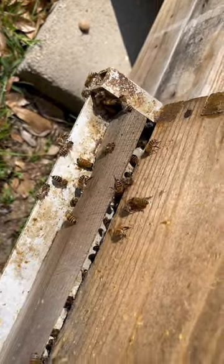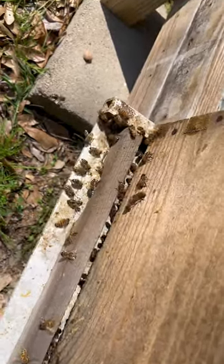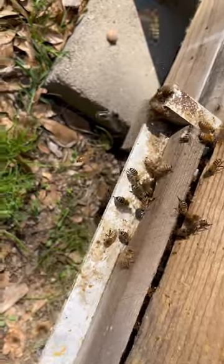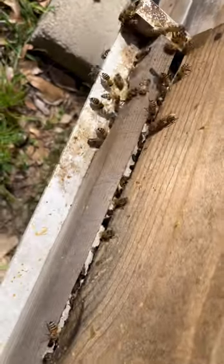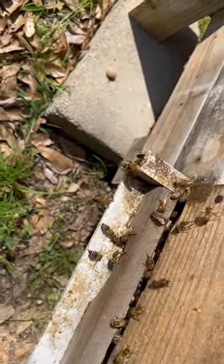When a virgin queen takes off, she might mate — I don't know — 10, 15, 20, 30 times. When she comes back and you start seeing all this variation in your bees, you have a fantastic queen. So rest assured, people, it works.